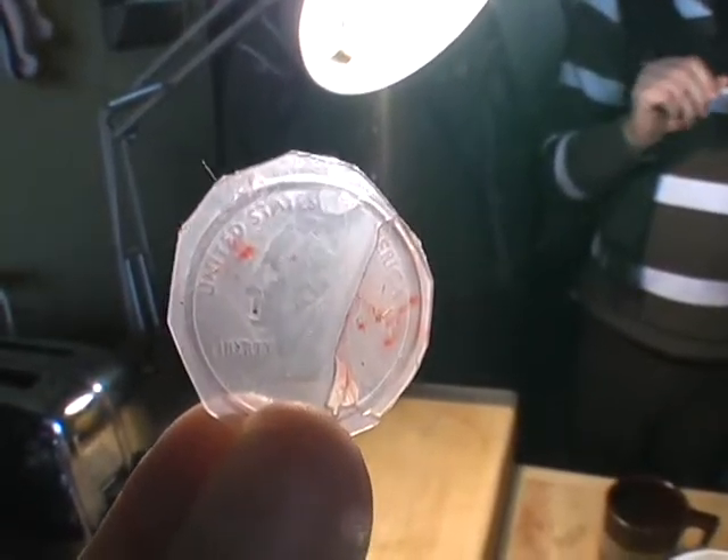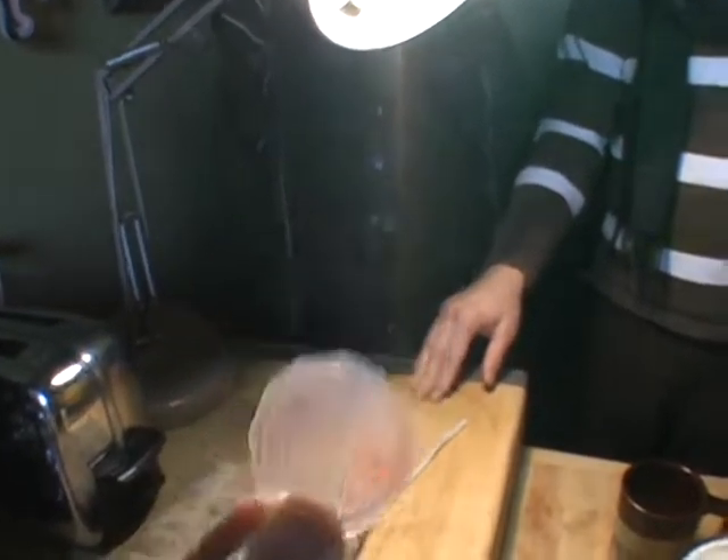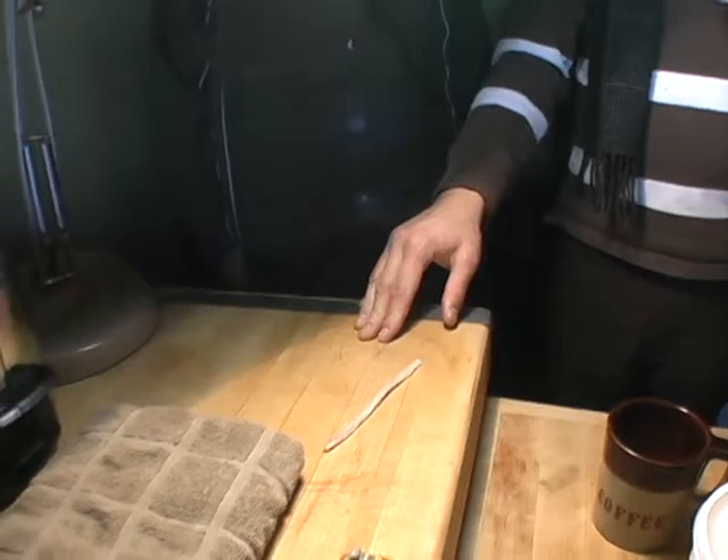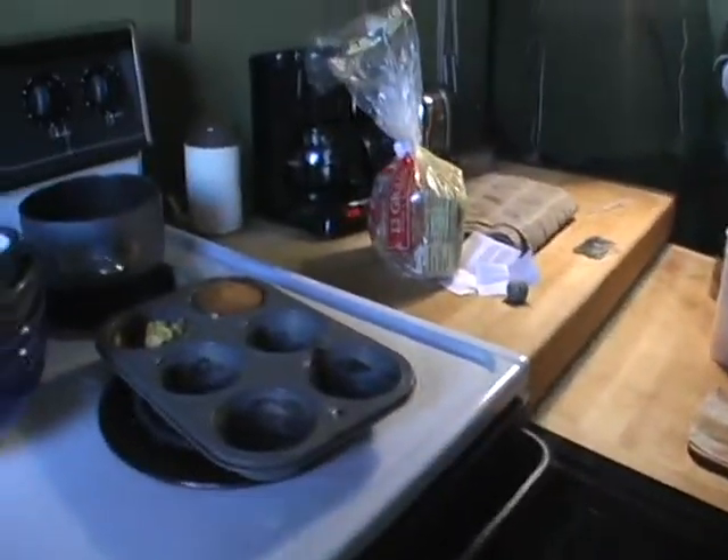And this is basically a flower, or whatever. And that's shrink wrap too. It just thickens as you heat it — it gets thicker and thicker and thicker.